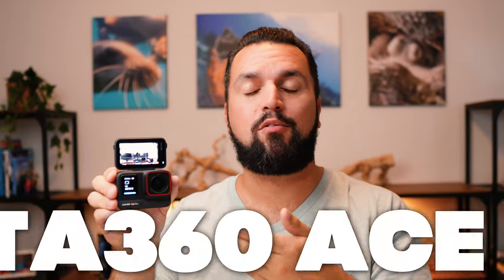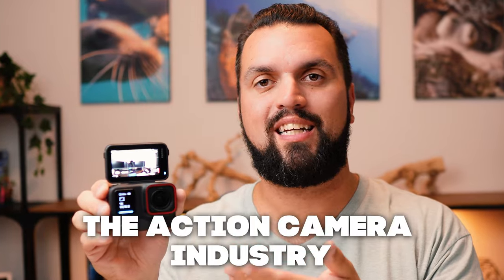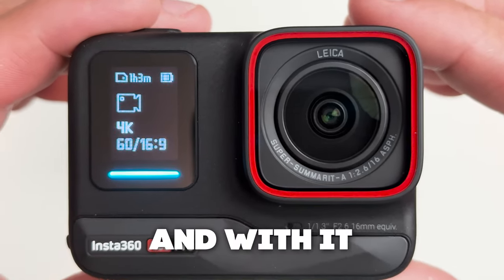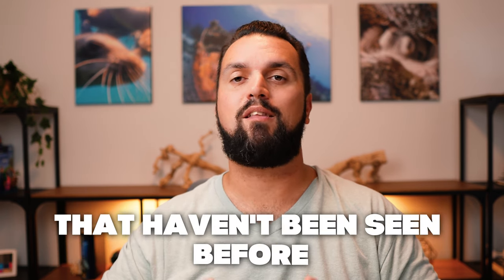This is the brand new Insta360 Ace Pro, and it just changed the action camera industry. For years, other companies have made small iterations and improvements to their action cameras, but today, Insta360 is launching the Ace Pro, and with it, they're bringing all sorts of new features to the action camera market that haven't been seen before.